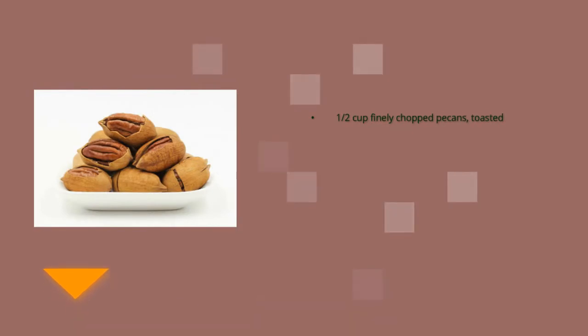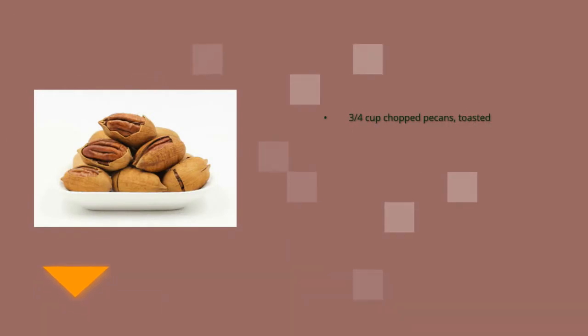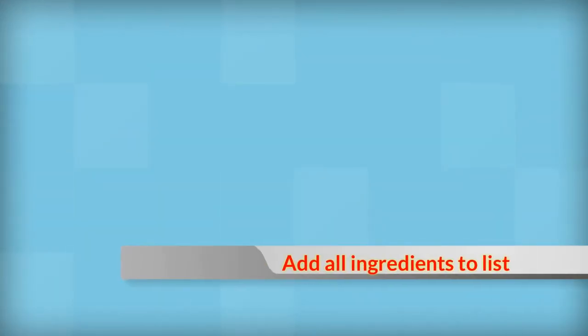One cup flaked coconut. Half cup pecans toasted. One recipe cream cheese frosting. One and a half cups of nuts toasted. Add all ingredients to list.